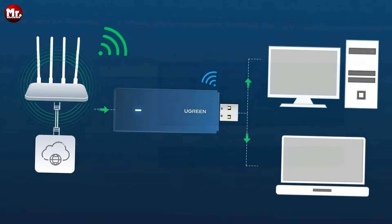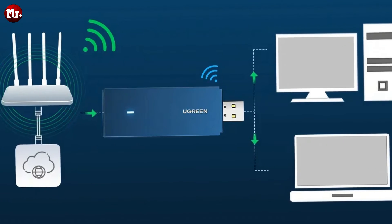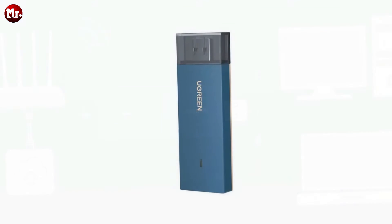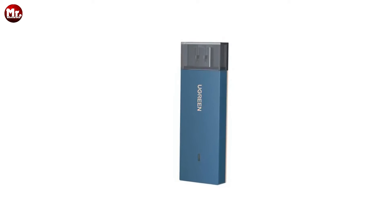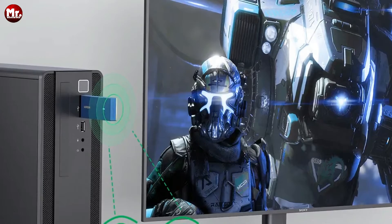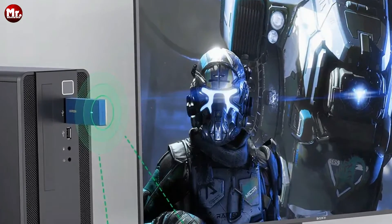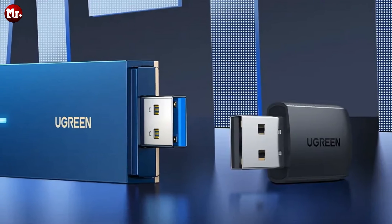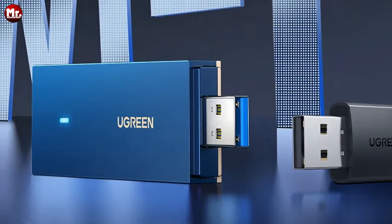Plus, multi-device concurrency means no more annoying queuing. The Ugreen AX1800 comes with a USB 3.0 interface, doubling your gigabit transmission efficiency. It's fast, stable, and even backward compatible with USB 2.0 devices. It's also got a built-in high-gain antenna, ensuring full signal coverage and increased signal strength. Say goodbye to dead zones.